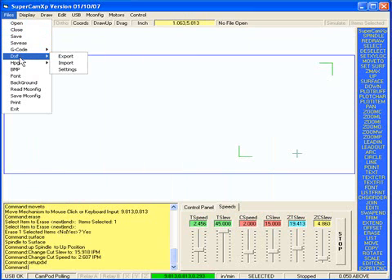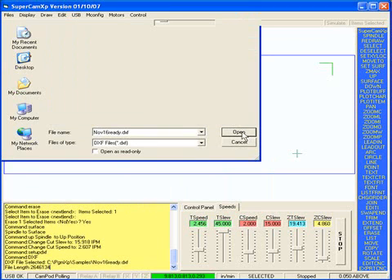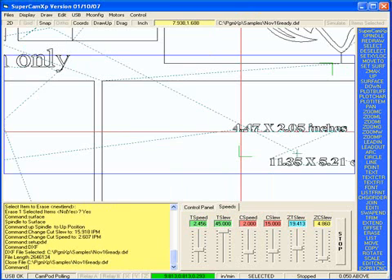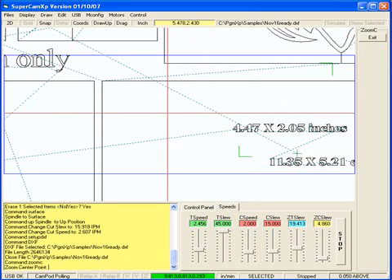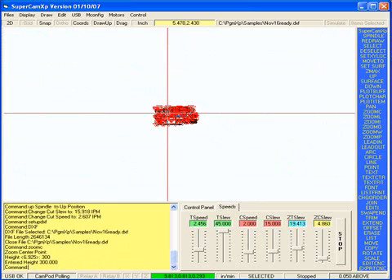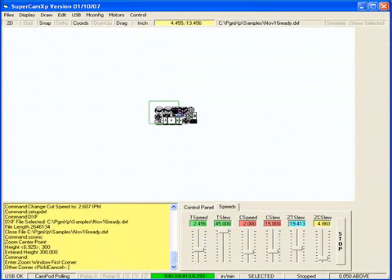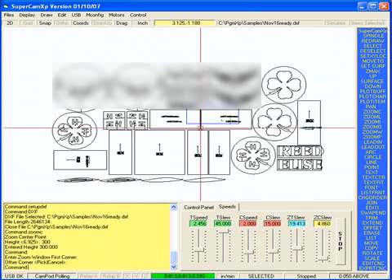If I go into Files, pull down Import, the file that I was sent by email is NOV16Ready.dxf. Use the zoom command, zoom center, type in 300, and turn off the draw up. And that's the file that I imported.